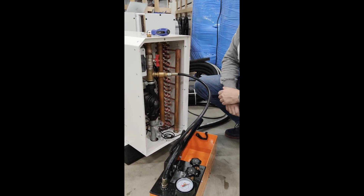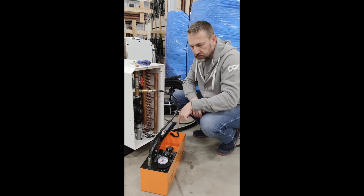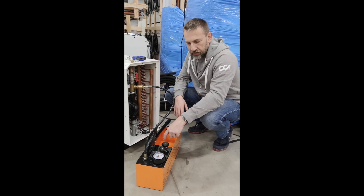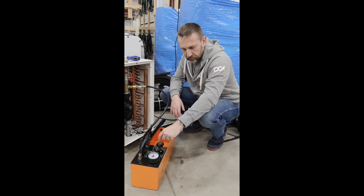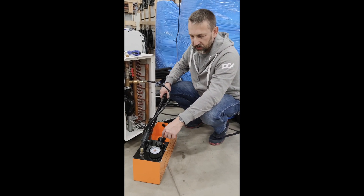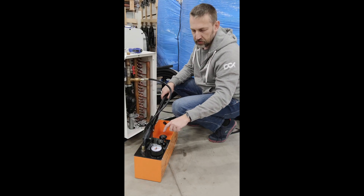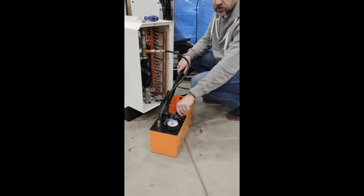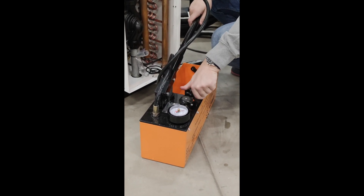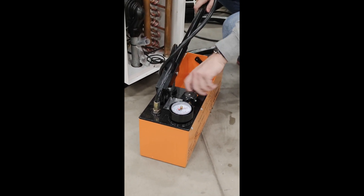Now, what we need to focus on here: the manual pump has a valve number one and a valve number two, and a handle - simple as that. We need to close valve number two, which we open counterclockwise and close clockwise.